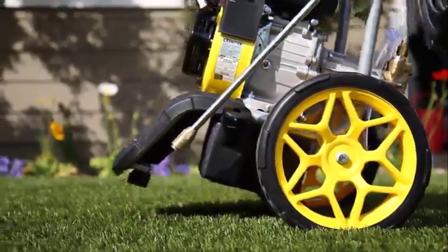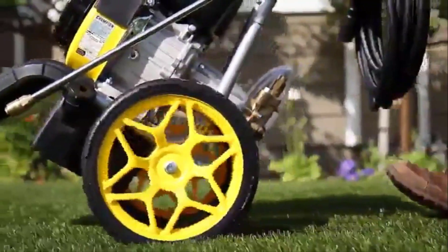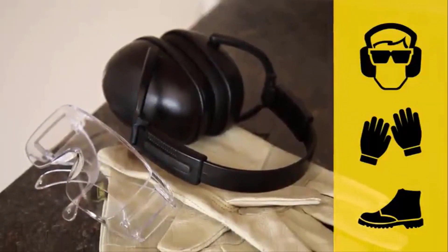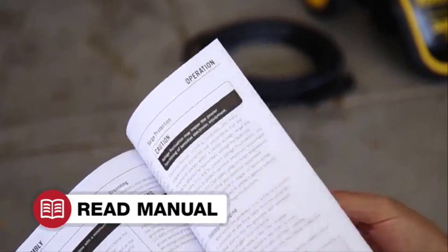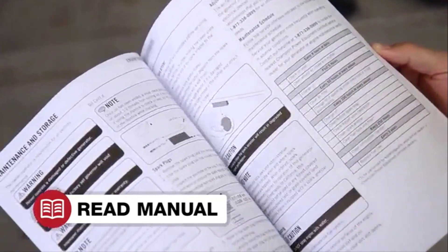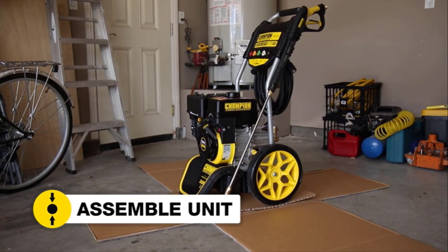This washer has 12-inch never-flat tyres that make it easier to manoeuvre through rough terrain, though they are loud when rolling across the concrete. It offers two half-gallon detergent tanks with a 3ft detergent hose so you can get more cleaning done in one shot. The frame is durable and made from steel with a dolly-style design that makes it easy to manoeuvre. It's EPA and CARB compliant and there is a 2-year limited warranty with free lifetime technical support.